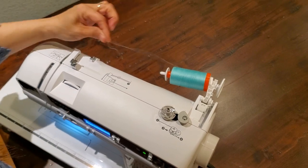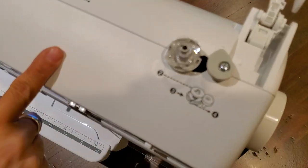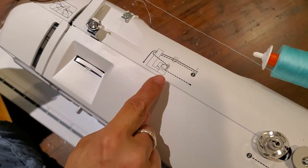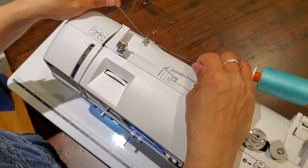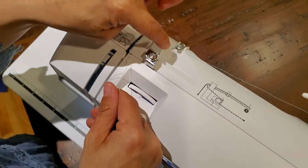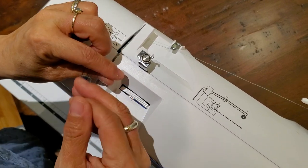Grab the thread. Your steps are going to be right here on the top of your machine, so if you forget how to wind a bobbin, you don't have to get your manual out — you can just refer to these pictures. Step one: we're going to go under here. This part right here is for bobbin winding only; you do not use it when you're threading your machine.